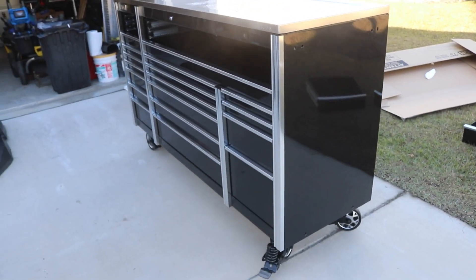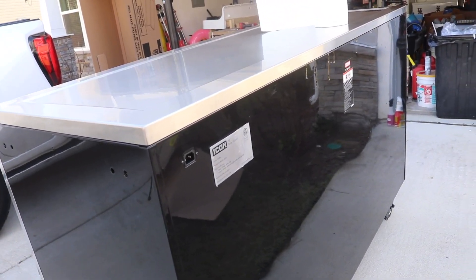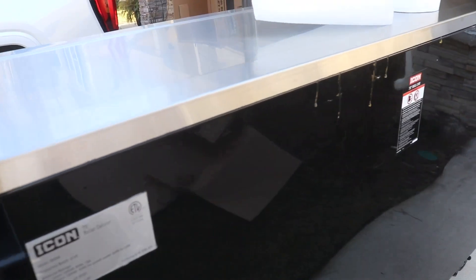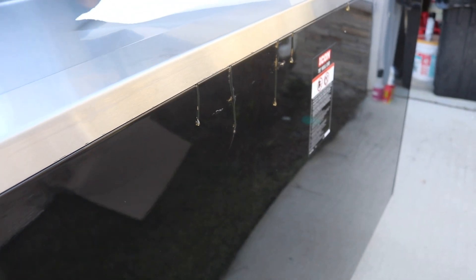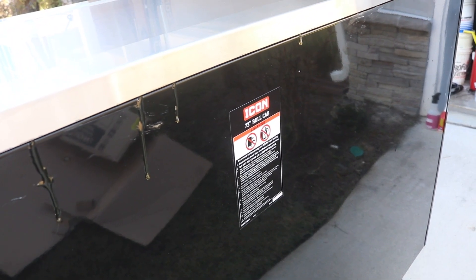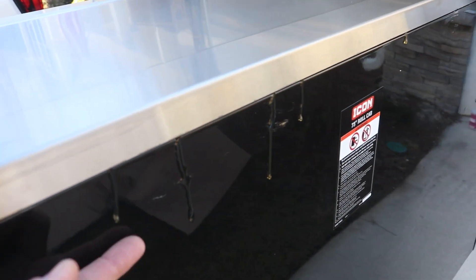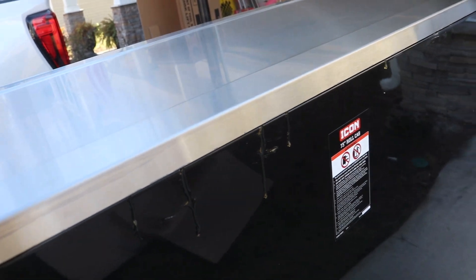One thing we noticed while prepping the main chest: the stainless steel top we put on has leaked some glue from the hardboard attached underneath. When we attached it, the glue must have squeezed out and started running down the back side of the main chest. If you put this together, be mindful that you might get some glue squeeze-out — it seems like gorilla glue or something similar. We'll clean this up and hopefully that'll be the last of that.